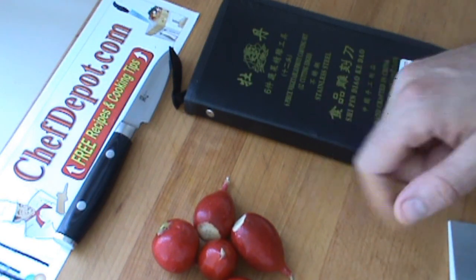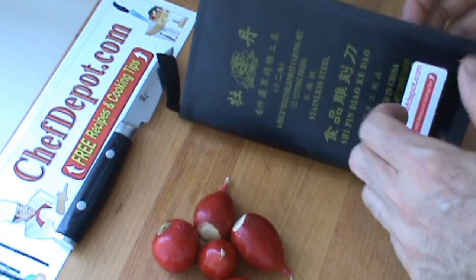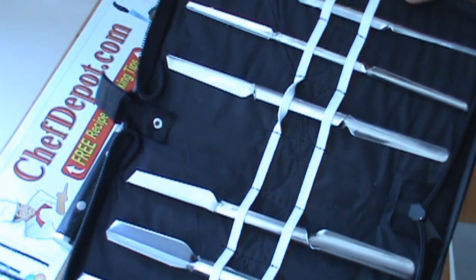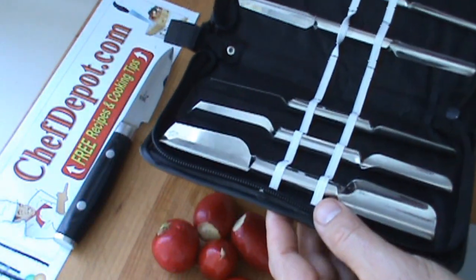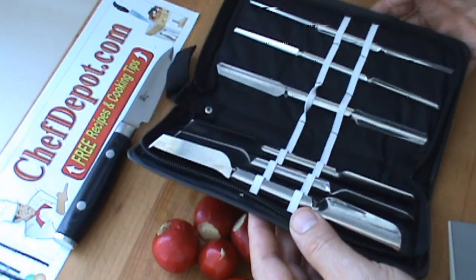Hello, I'm going to show you how to make a couple of radish flowers today. Very simple. This is our six-piece garnishing set — it's in stock. You get this cool case and these six pieces. They're good for melons, grapes, apples, pears, oranges, radishes — you name it.